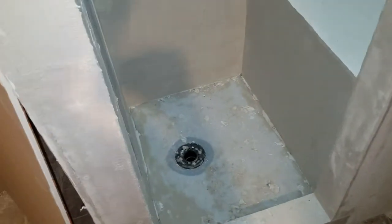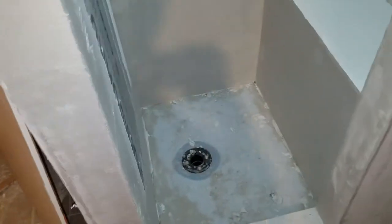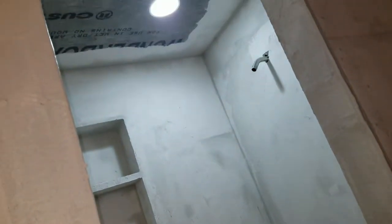Everything is coming along. I'll wrap up what I'm doing here tomorrow and Dave will be in the home stretch on getting this cabin of his finished. Things are looking great.